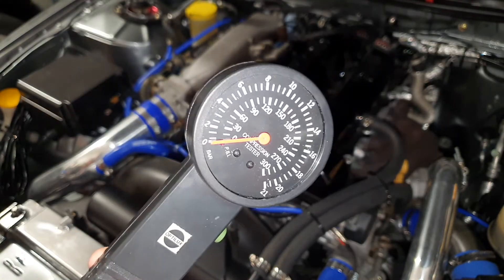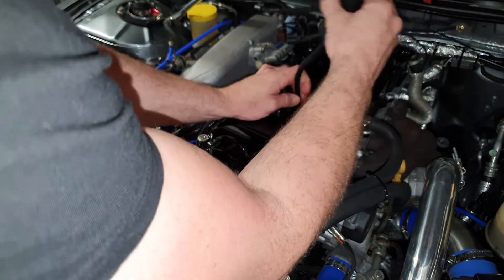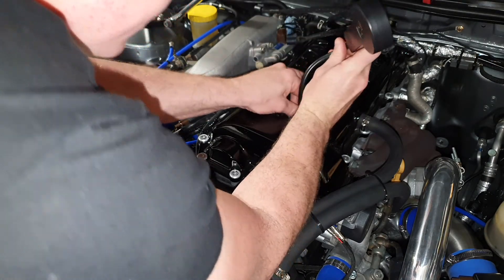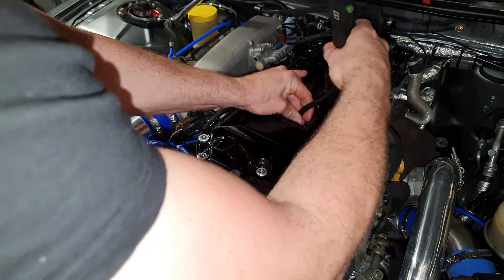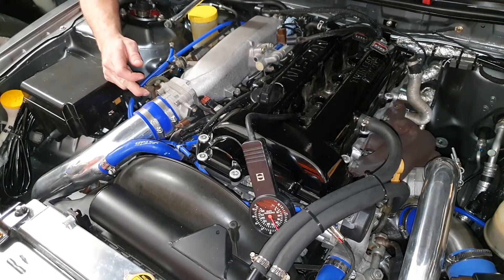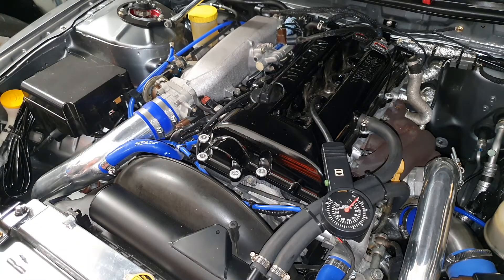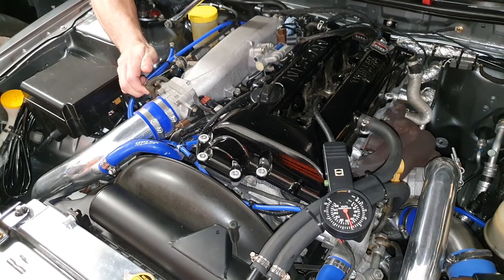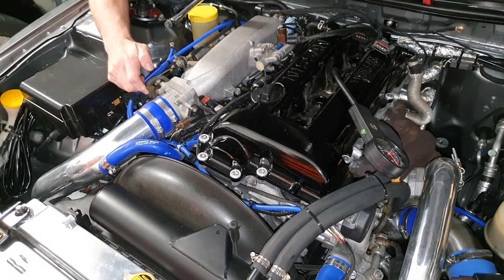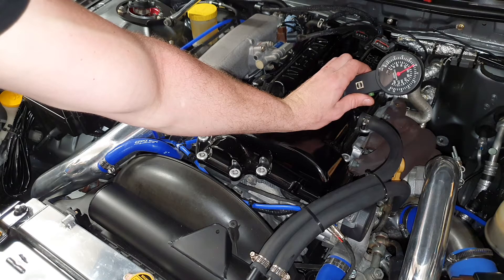Now using this compression tester we're going to see and compare — just hit the little reset button on it to release the pressure. Cylinder number one. I've never been a fan of that Repco gauge ever since I bought it — it reads low and I bought it brand new. Cylinder number one with this gauge: 135 PSI. Cylinder number two: 140 PSI. Cylinder number three: about 140, probably closer to 137.5.